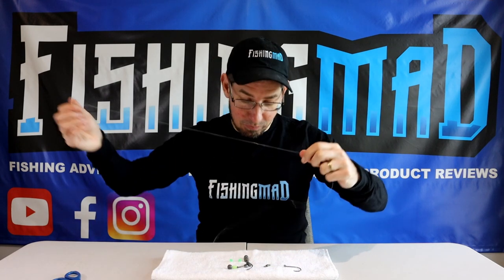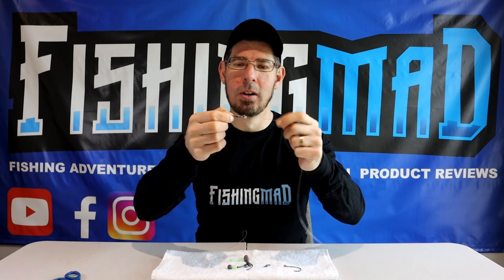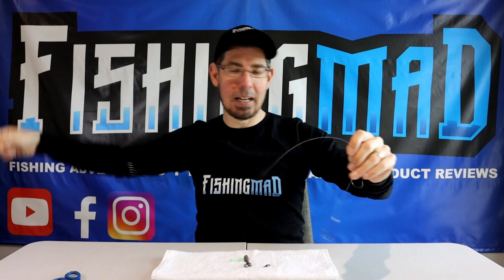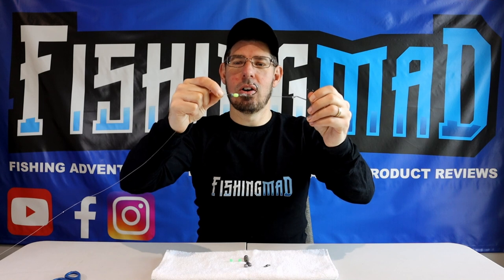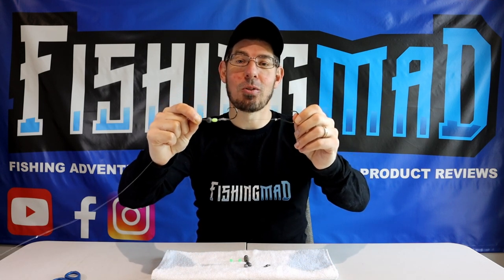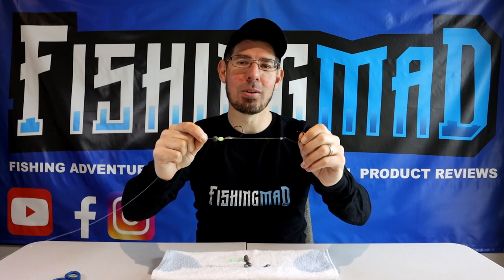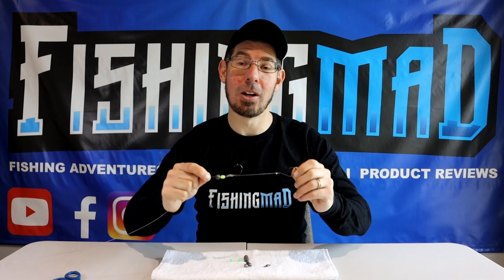Looking at the completed rig: you've got a 100 pound barrel swivel tied with a uni knot, then a full arm span of 40 pound fluorocarbon leader, and at the end a size 1 ball sinker, a UV lumo bead, and a double set of 5-0 hooks on a snelled rig — an absolutely perfect way to present a full pilchard or a full silver whiting.